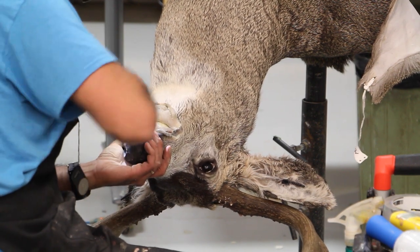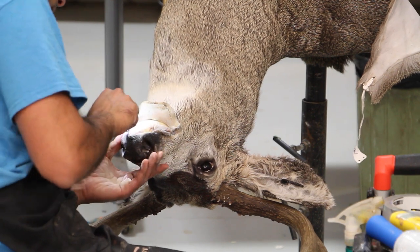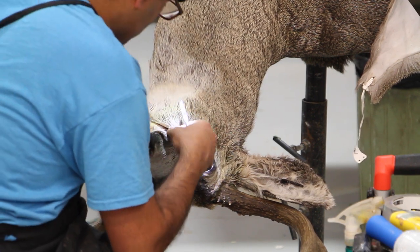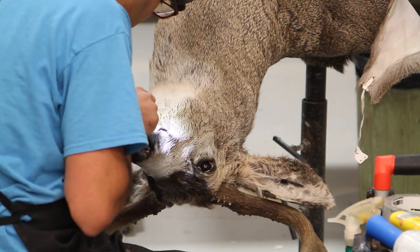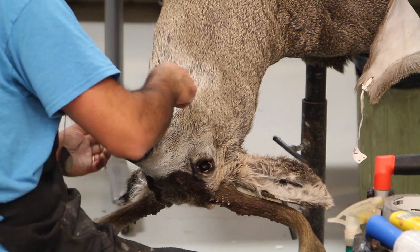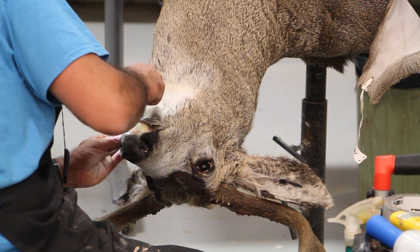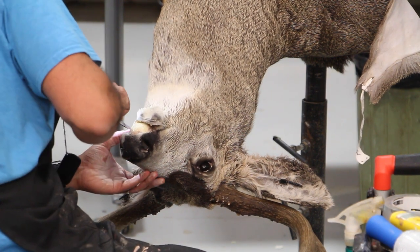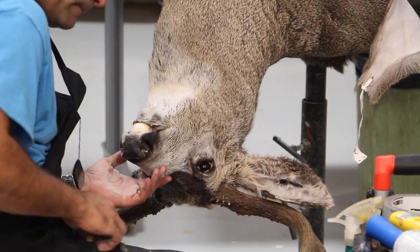I'm using my lip tucking tool with the help of my fish tool to tuck in the whole lip. I usually tuck in a little bit right in the front underneath the nose first to lock it down and center it, then go to the corners and tuck those in, and then work my way in between those two points.